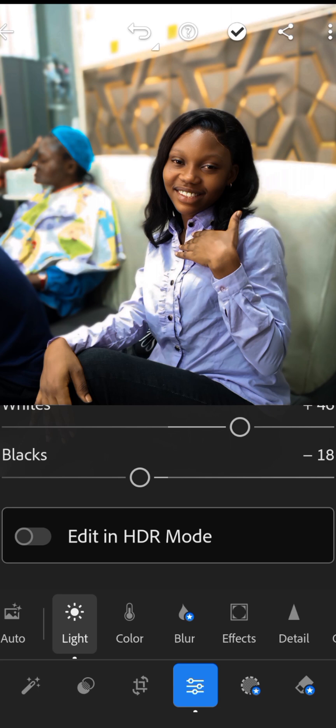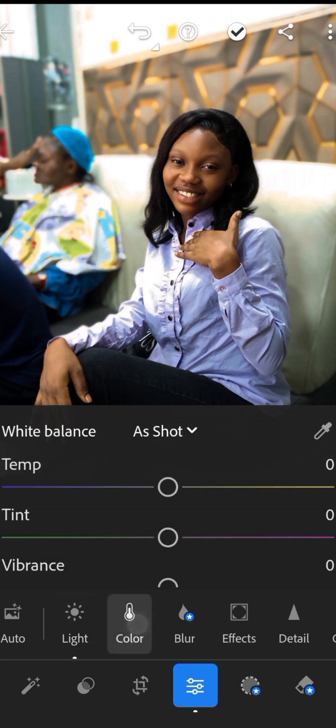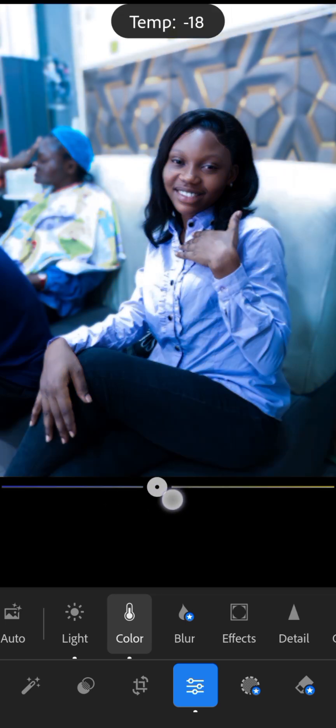Next, let's adjust the color. Slide the Temperature to make the image warmer or cooler. You can find the Temperature option under the Color panel — slide it to make the image warmer or cooler as you can see.